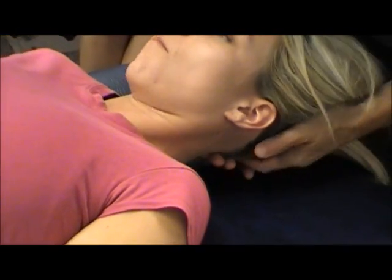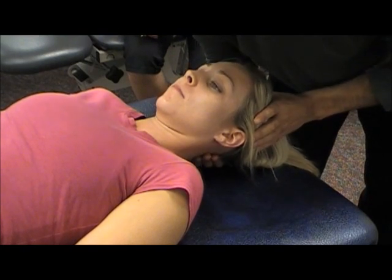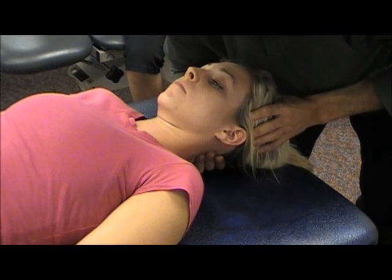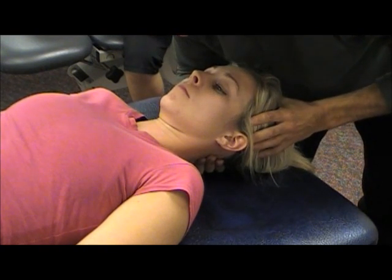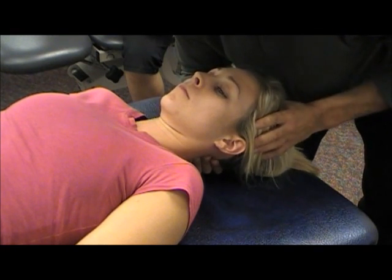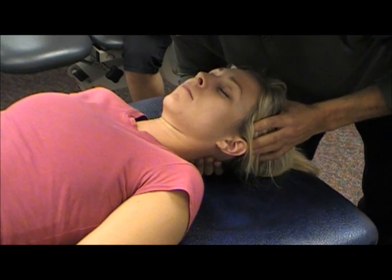Then I'll switch hands, using my other thumb to stabilize C2, and try to side bend her to the left. Sometimes people with upper cervical dysfunction are going to be uncomfortable with this grip. Stabilizing C2 and side bending to the left — she has no movement, she is nice and solid. If I don't stabilize her, I need to really get in there and hold that in place to get an accurate result.